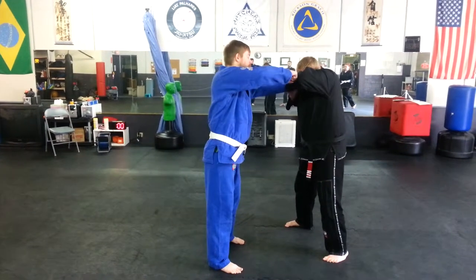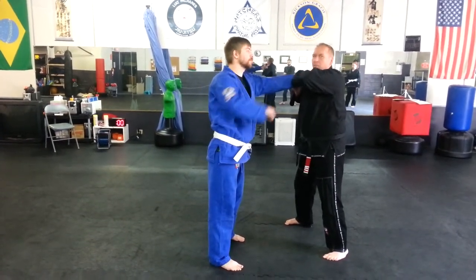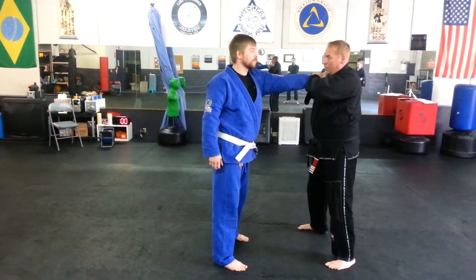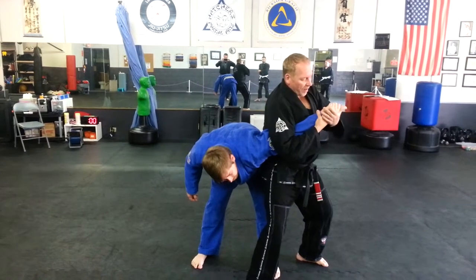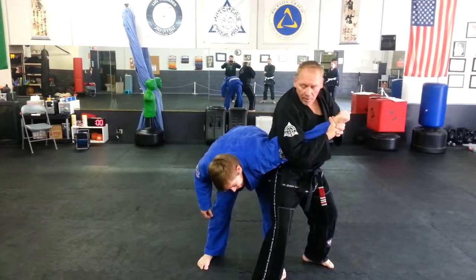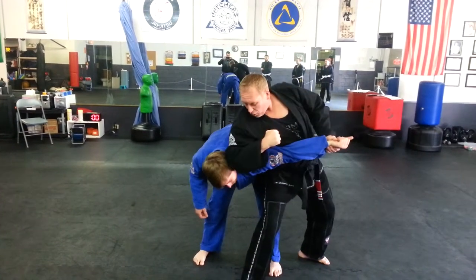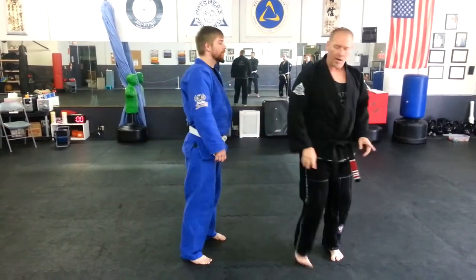If he goes to punch me, I have my face covered with the elbow. I don't want to try to block four or five punches. He throws one punch — step and go. I also have a nice wrist lock here. After I break the guy's arm, he may go to the ground. I can also make an elbow to the side of the face. So one last time.